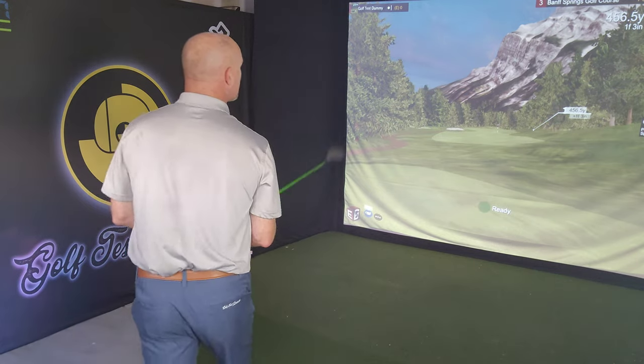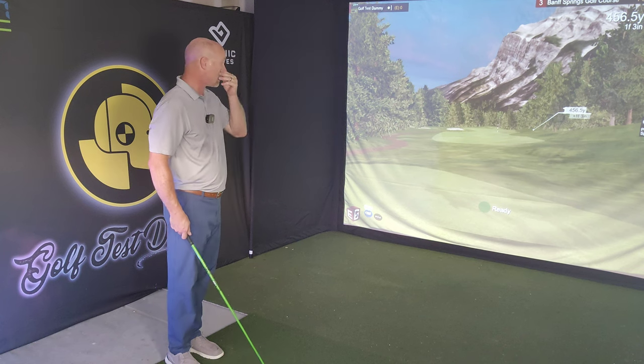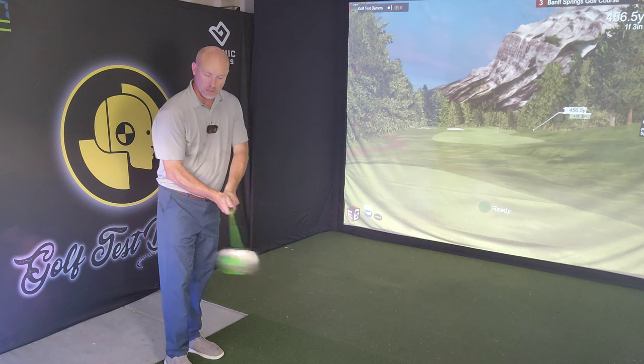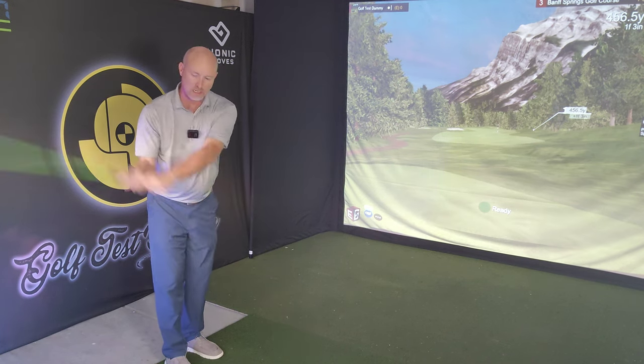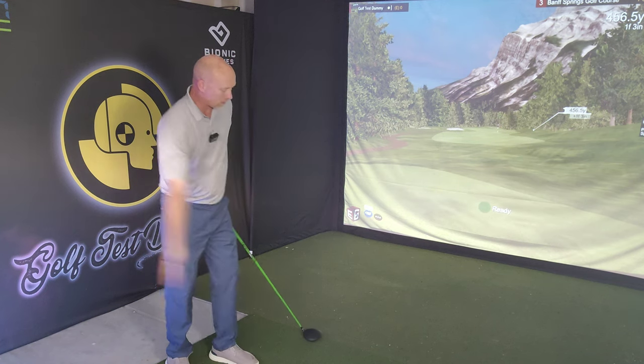We've got a short par five here, but you have to favor the left hand side for your second shot — the trees on the right will block you out. I'm going to play driver and just let one go loose here. I want to see from my driver video last week if I've learned anything.